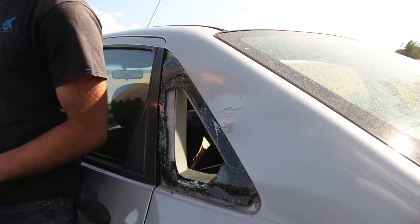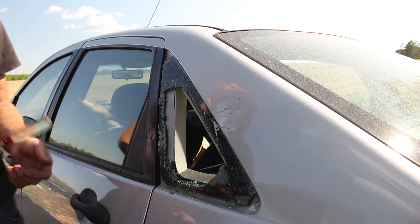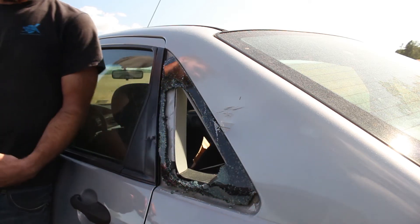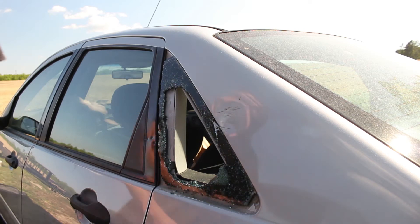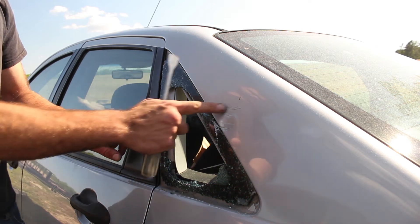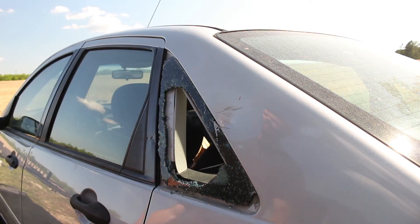The seller was about 45 minutes north of me so it shipped very quickly — about two days. Looking at this window, I've got some indications of how it broke. There are a couple of small scratches around it and my guess is somebody locked their keys in the car and decided to break it and reach in to unlock it.